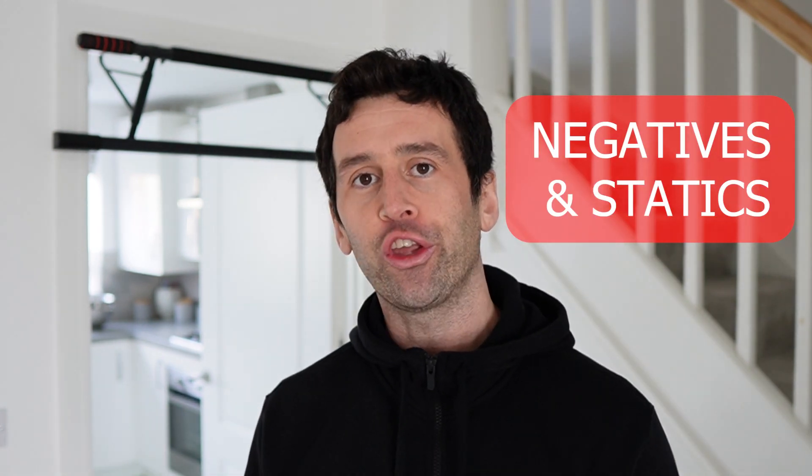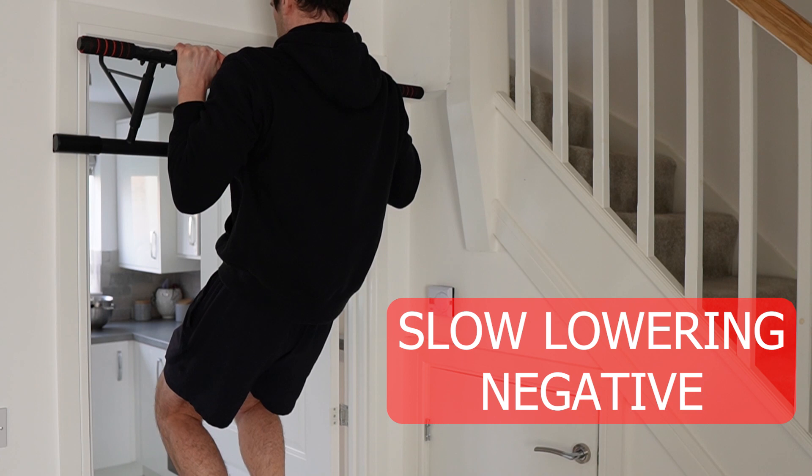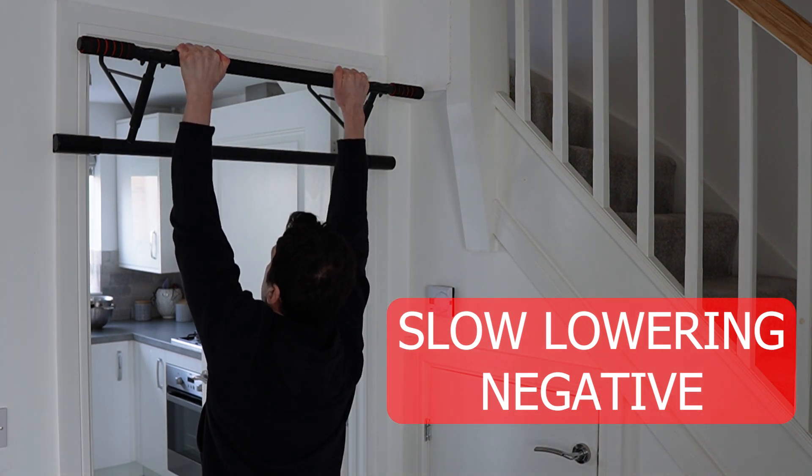If you can't do one pull-up, here's how I would start. I'd start with something called negatives, or a static hold. All you do is aim to either hold your body weight at the top and lower very slowly. Even doing just a few negatives, your heart rate will shoot up — it is still very taxing on the body. Most people's problem is they can't pull themselves up, but they find the negative part is the easier portion. However, the negative is also the part that brings the most benefit in terms of progression because of time under tension.